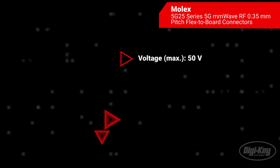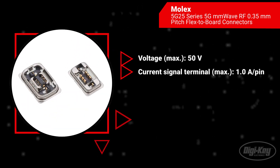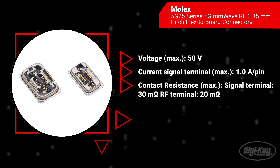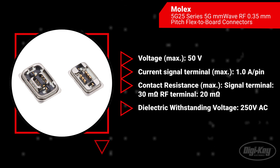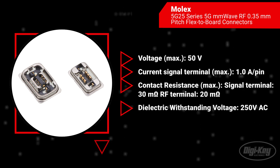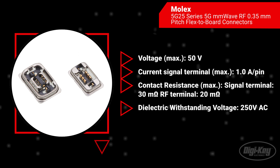The connectors can withstand up to 50 volts with 1 amp per pin. With low contact resistance of 30 milli-ohms at the signal terminal and 20 milli-ohms at the RF terminal, the 5G25 series has a dielectric withstanding voltage of 250 volts AC.